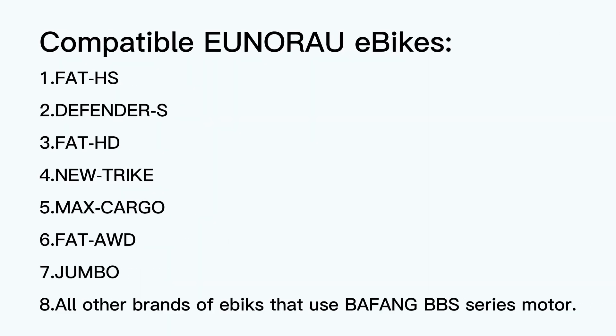This can fit most of our Unira model's e-bikes and motors that use the Bafang BBS system.